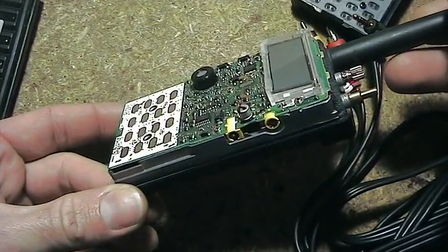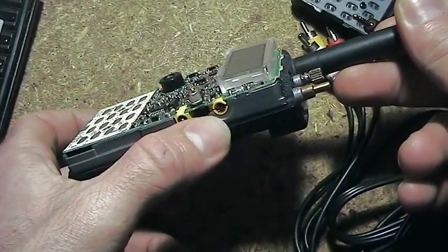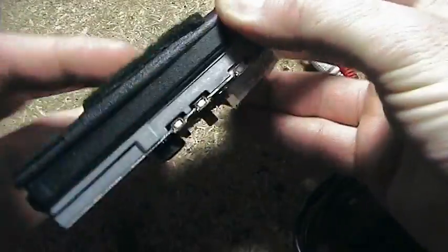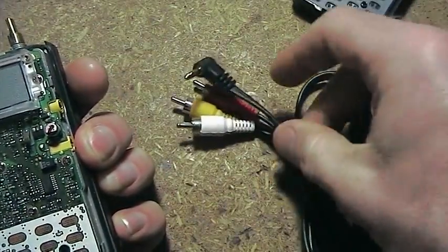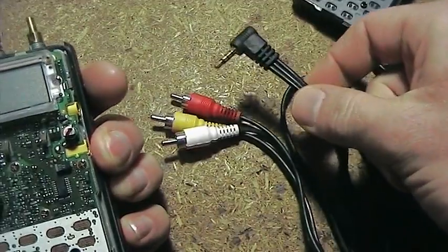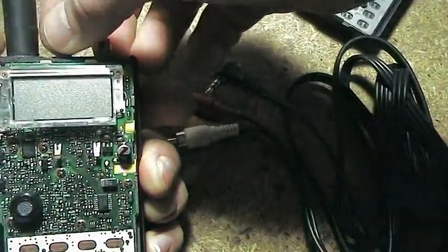The trouble I was having with this radio is to do with the external microphone socket here. I've been using this radio for APRS, and what I've found is unless I really push in the 4-pin plug, the radio actually keys up without needing to.